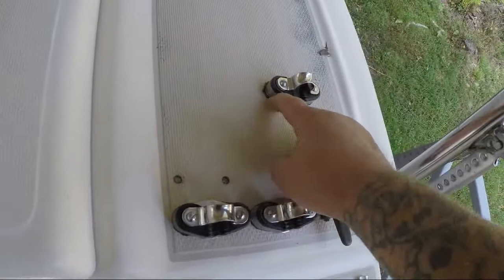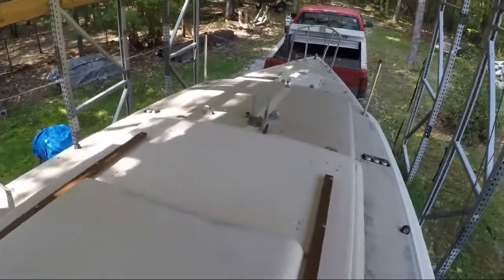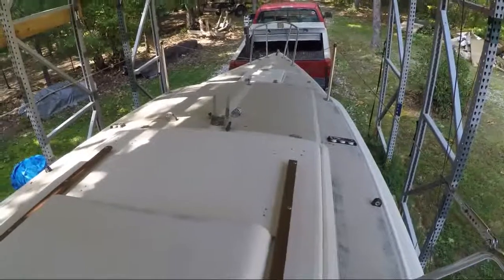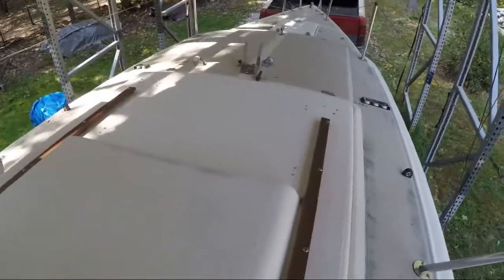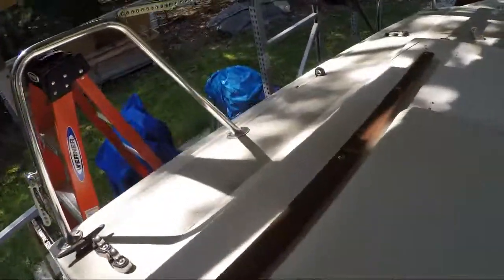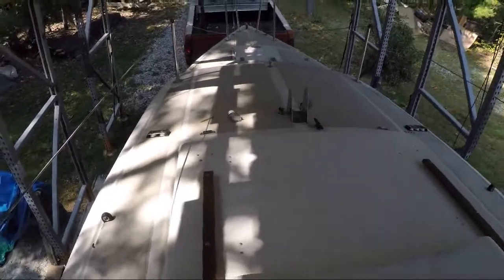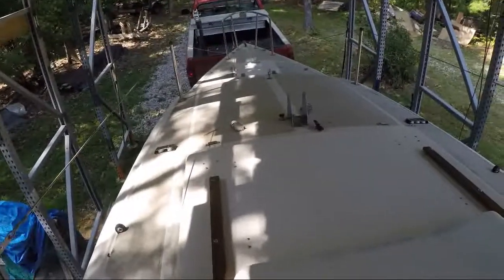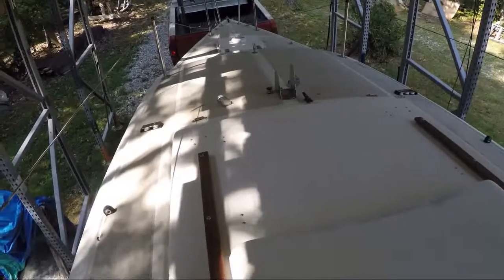I used butyl tape this time. On the San Juan 21, when I pulled off the deck hardware, I actually drilled and filled it with epoxy, but the deck itself was in really good shape — the balsa wood was in really good shape on that boat, and it's because they used butyl tape. I went ahead and used 4200 sealant, but on this boat I thought: if that butyl tape lasted 35 years and didn't damage the balsa wood, then why not do that on this one?